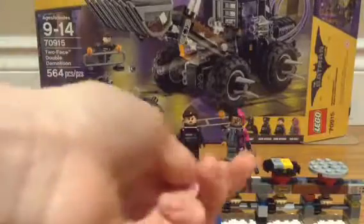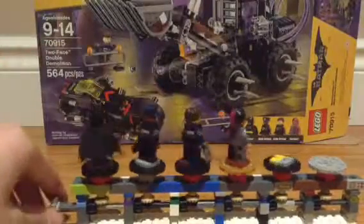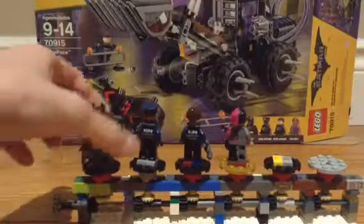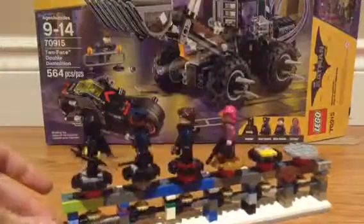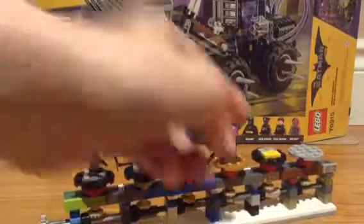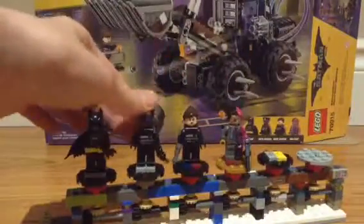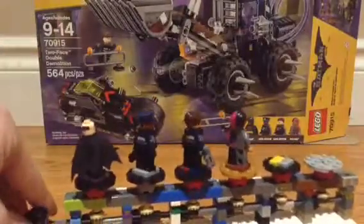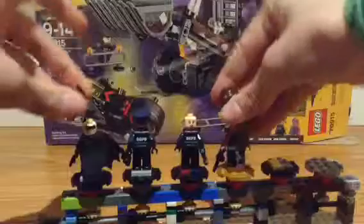We've got Batman, two KCPD officers, and Two-Face. Here's the side of them. You can see they've got the badges there, and then the back printing. You can see on Batman it's just plain, on the GCCPD officers. I think they're both the same, it's just plain. And then the arm printing again. Two-Face's look really cool, the leg printing looks good. I really like the new hair piece on Two-Face. These two GCP officers look awesome. You can see on Batman he has that alternate face, and Two-Face has that alternate face too. I guess those are the minifigures in the set.